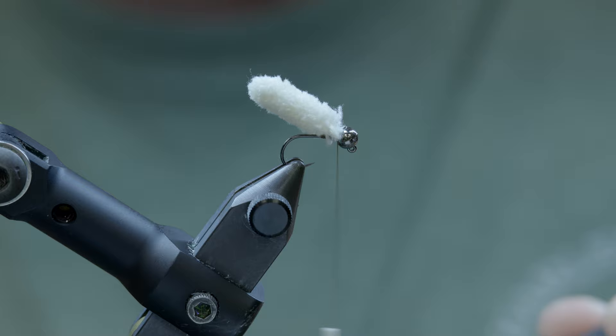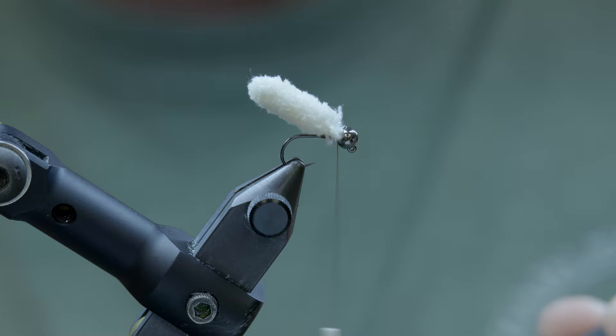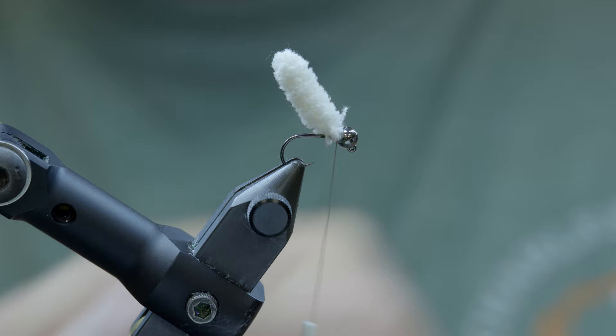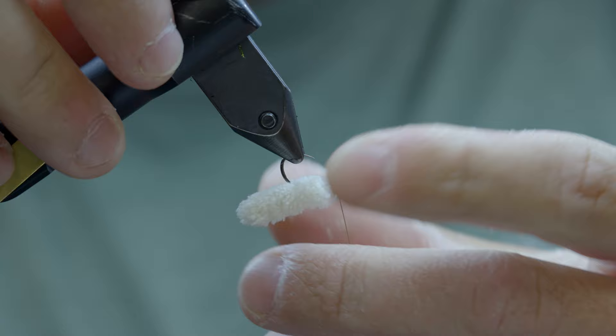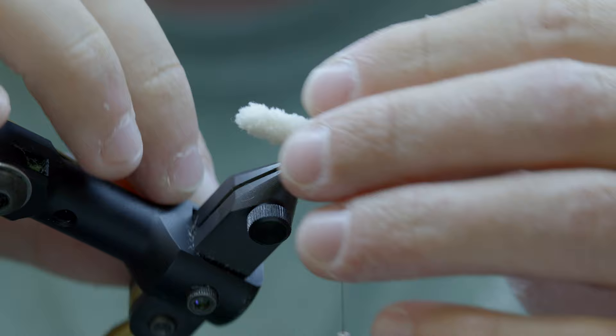Something I always do with these — I'm going to take a little bit of CA glue and brush a light dab. That was a little too much on the hook shank. Keeping my thread pretty close to the bead, and then here I'm just going to tease this mop material around the hook shank best I can and kind of cover that up.